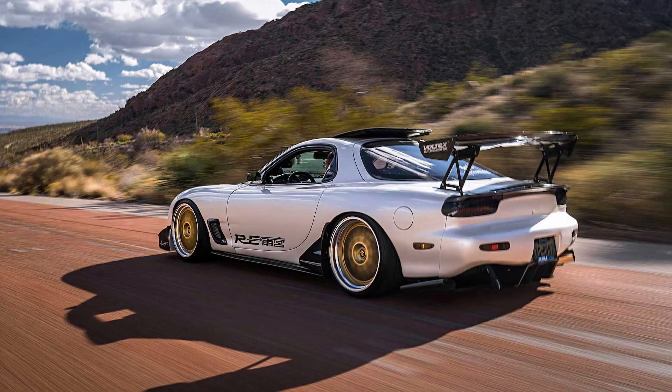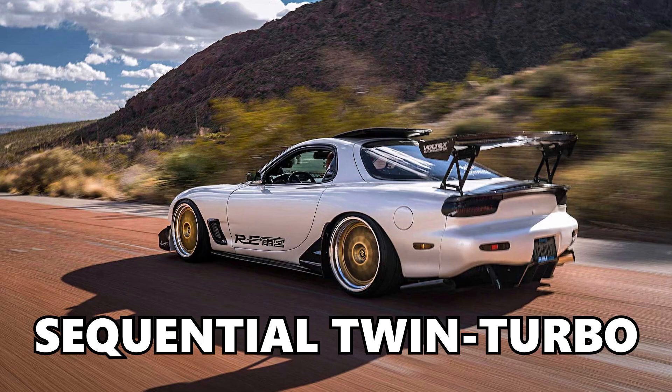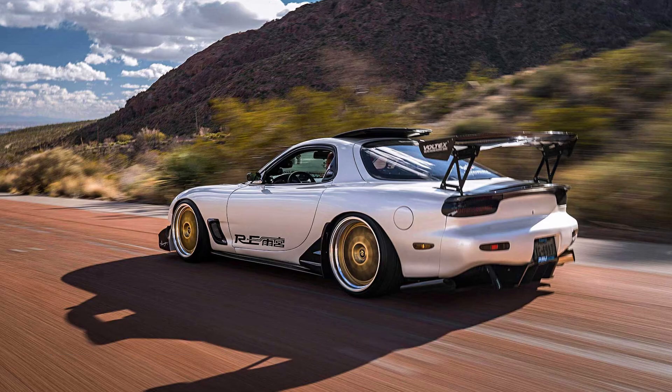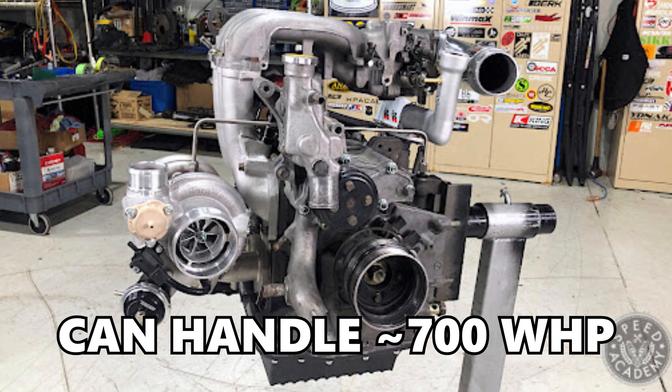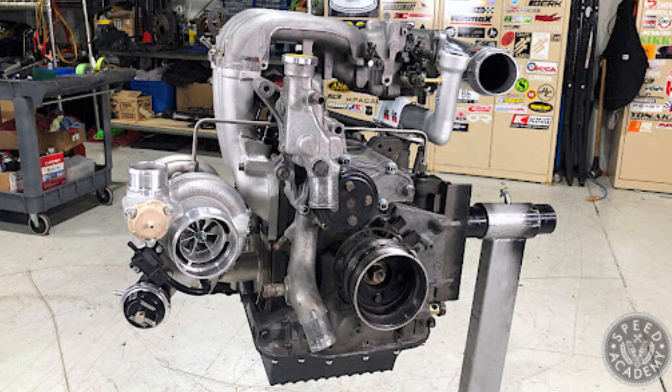The RX-7 was such an awesome car. It came from the factory with a sequential twin turbo system that made good power from the factory, but it's also capable of handling about 700 wheel horsepower on a completely stock motor.